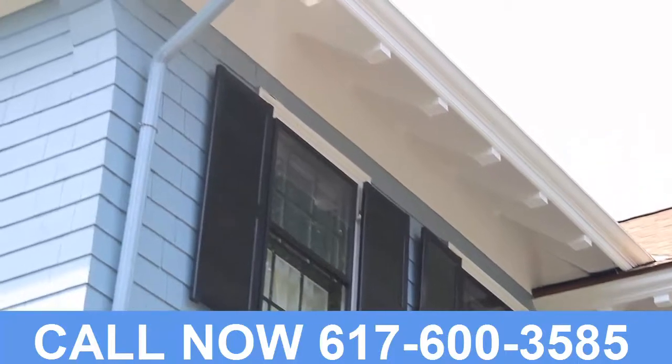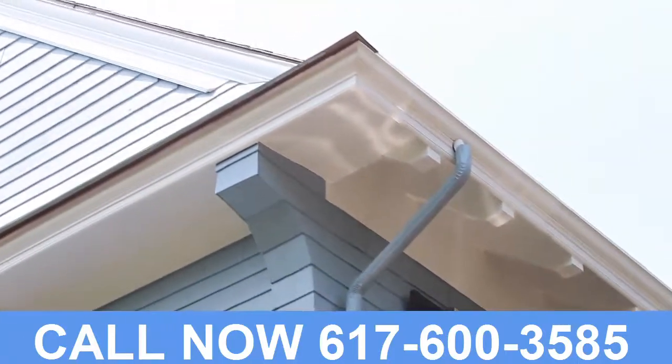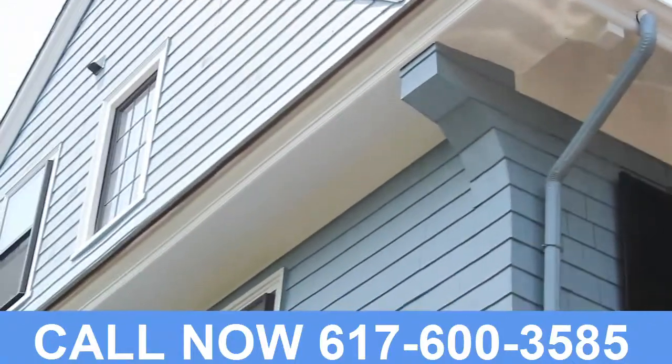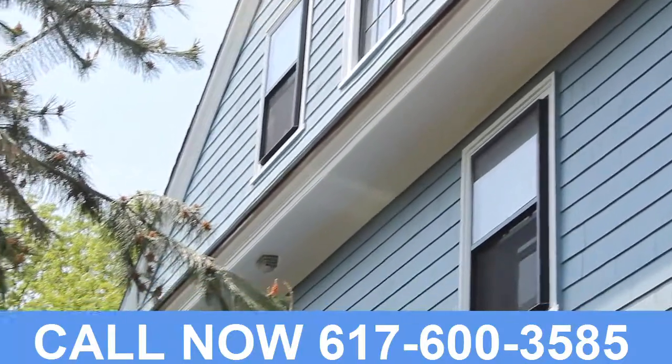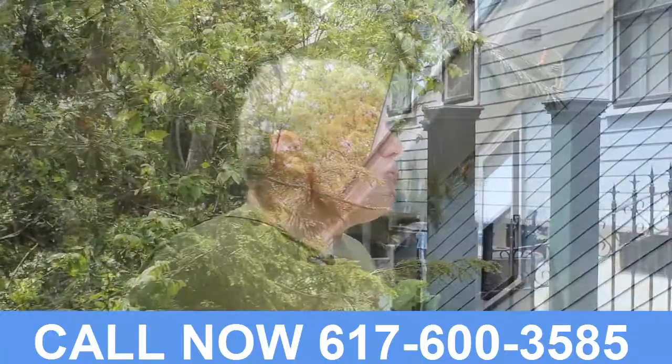Many houses built before 1900 want the Boston pattern gutter, and it's usually attached directly to the rafter tails. In this way, they can line up with raking belts, raking crowns, and level belts. I want you to note the level belt going into the gutter.